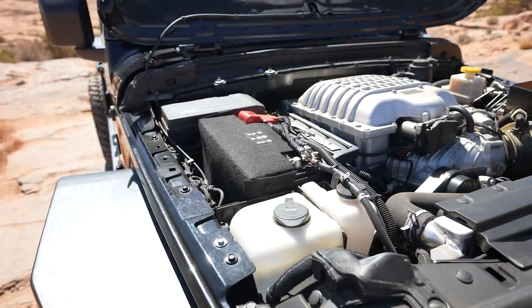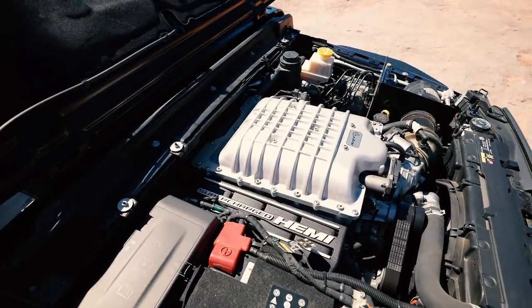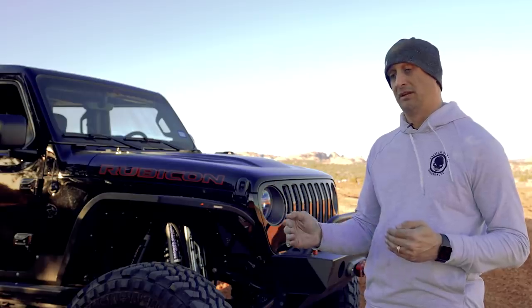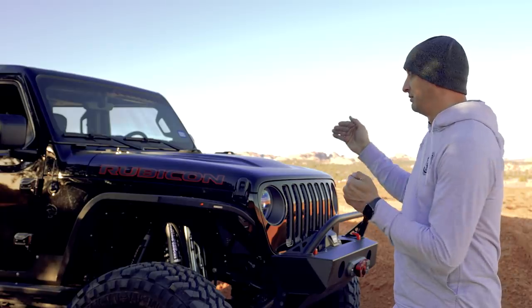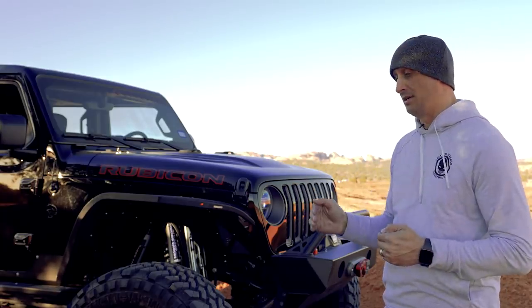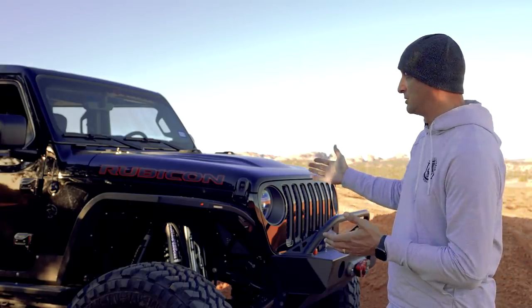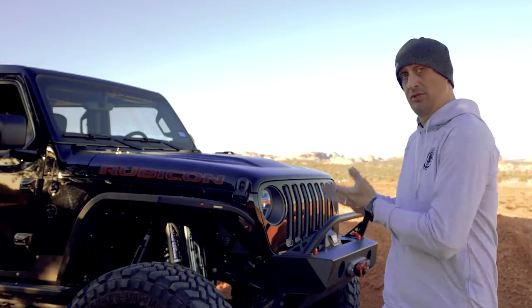Another question we get fairly often — almost every day — is whether that's too much power, or we hear that it's silly or stupid to put that much power in, or that you're wasting it. I can tell you that driving this around and driving the SRT around, it's not. Honestly, the horsepower, the way this is built, it handles exactly like I would expect this truck to handle.